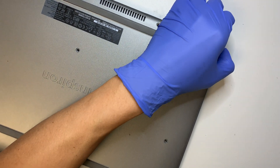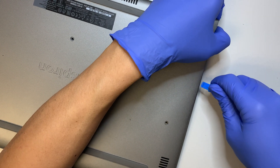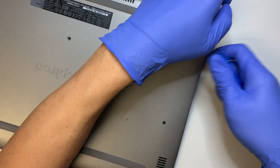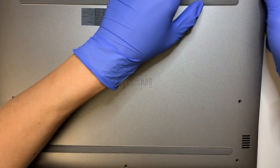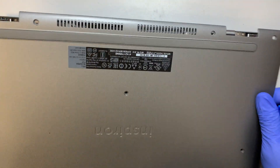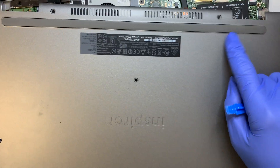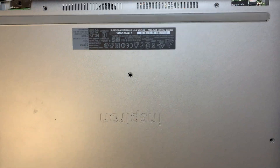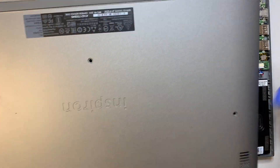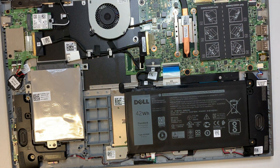Alright, it looks like there's no hidden screw underneath the stopper. Unlike HP laptops, which have screws hidden underneath the rubber that you need to remove first to get to the screw. Okay, so that's your back plate — once you have that removed, put it on the side.